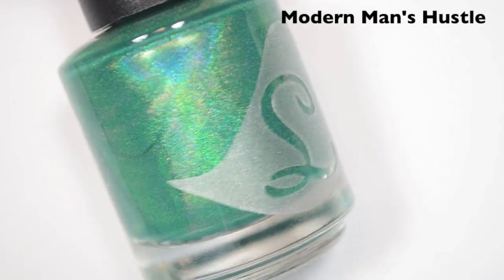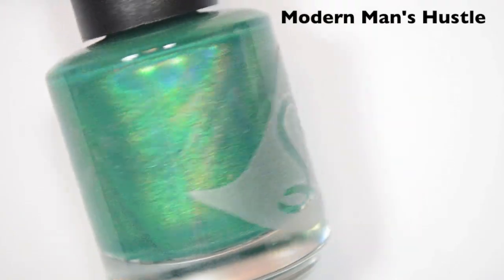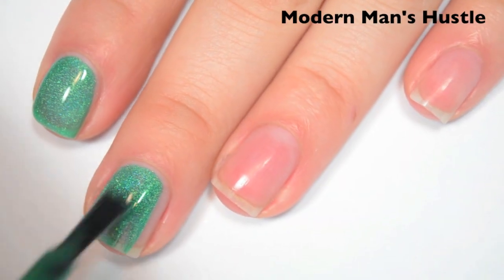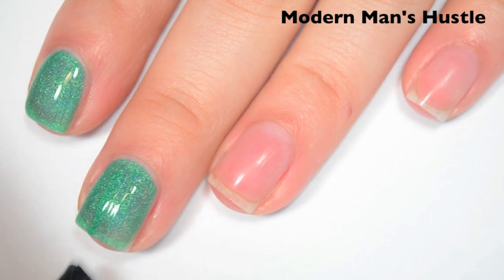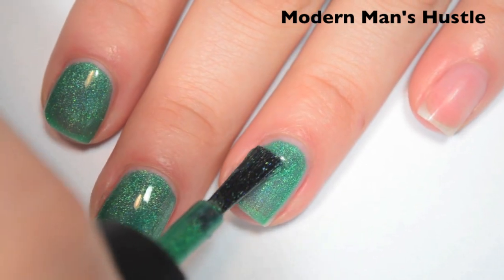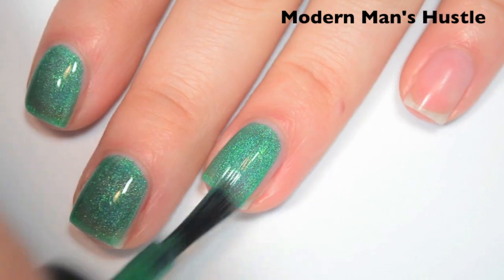The next polish is called Modern Man's Hustle, and this is a brighter green holographic. Here's one coat. This one covers pretty well on the first coat — I can still see my nail line a bit, so I'm going to do two. Great formula on this one, just like the last one — smooth, easy to apply, and it doesn't have any issues with running or pooling.